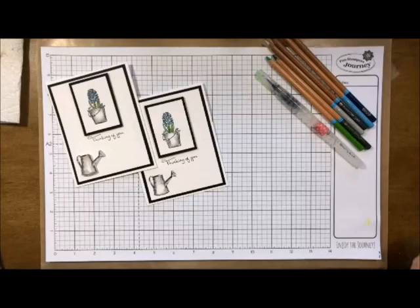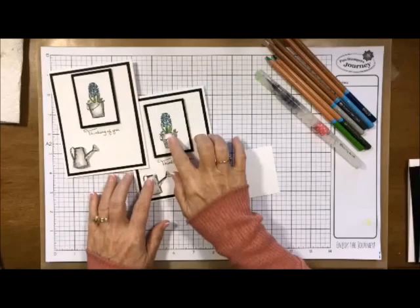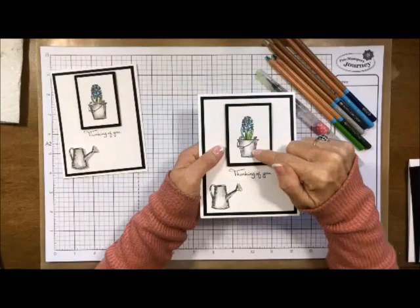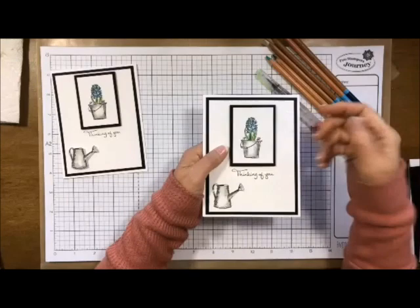The first thing we want to do is grab our papers here — these are all of our little layers. What I'm going to do first is stamp the image. When you're working with masking, look at the picture and see what you can see everything of. In this one we can see the entire bucket but not the entire flower. When you do that, the bucket is the thing you're going to mask. You stamp it first, then mask it, and put anything underneath it on top of that mask.